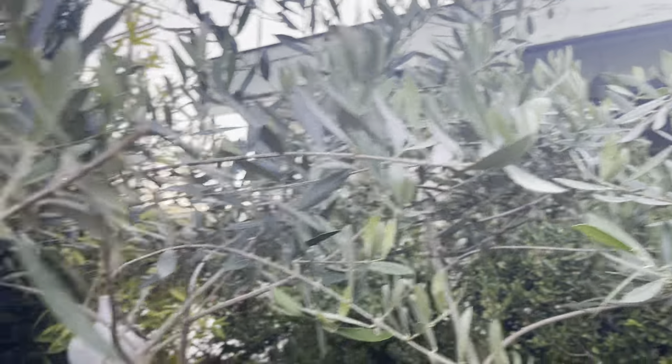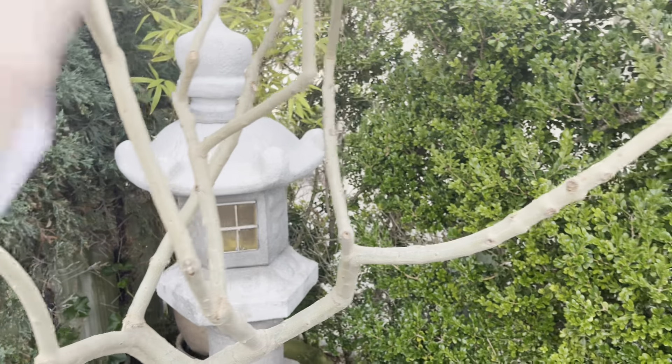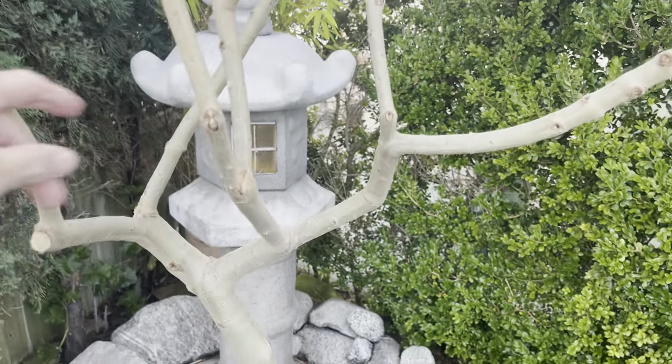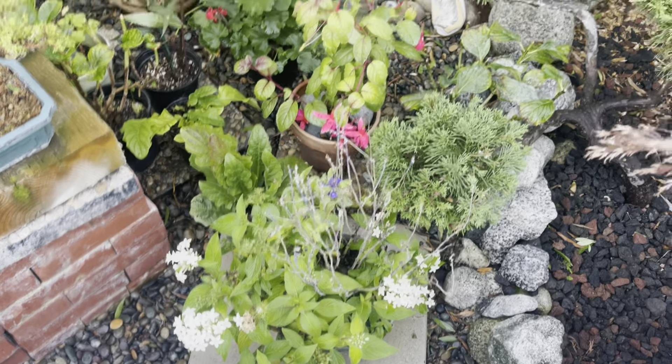There it is — what I'm trying to do is accent the branch structure of the tree. These are all the plants that were purchased at the garden center just to add some color.